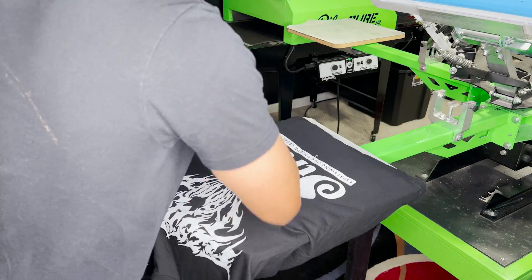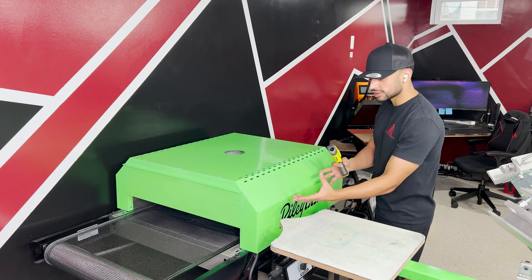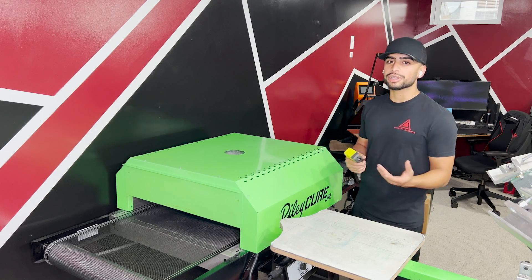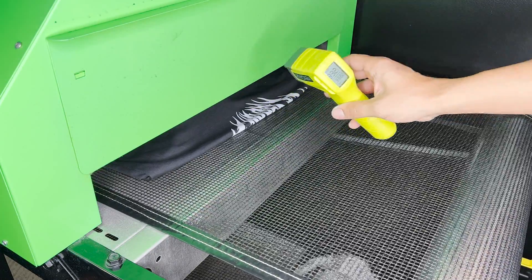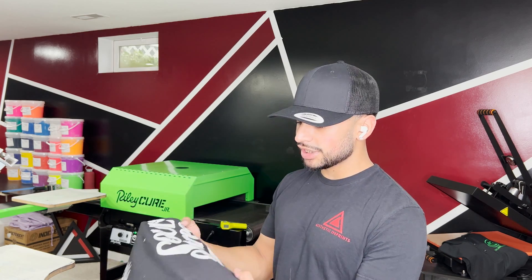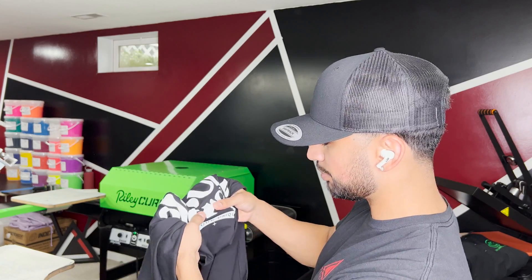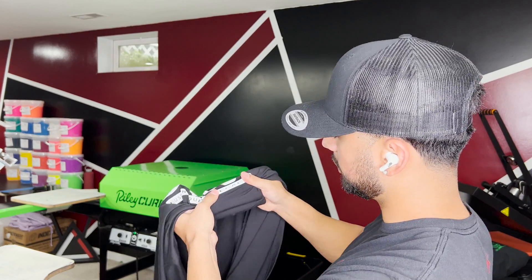Now we peel that shirt up, take it to the conveyor dryer, and set it on to run through the heat. The shirt goes through and slowly makes its way out — it's basically like a hot oven in there, cooking that print to make sure it adheres to the t-shirt and lasts. The print comes out at about 320–330 degrees, which is the proper cure temperature to get it to last and be cured properly. I let it cool off a little, then do a stretch test to make sure it's not cracking or peeling — and as you can see, I'm stretching that print and it's not cracking. That's how we know we got a good cure on that ink.